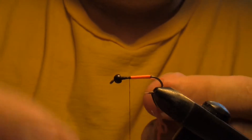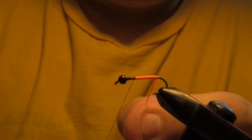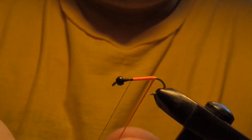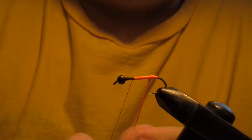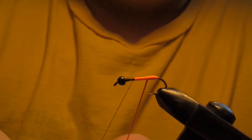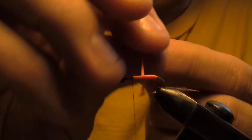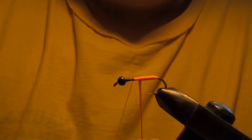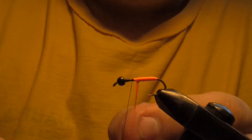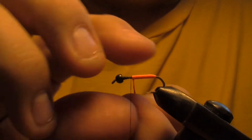Nice and tight wraps here, just working my way towards the front. This is a really good fly for some still waters that we fish. You've seen in our trout fishing videos some of the still waters we fish — they're great places to go. It's a good walk back in the woods, a good hike in, and you definitely get rewarded when you get back in there.